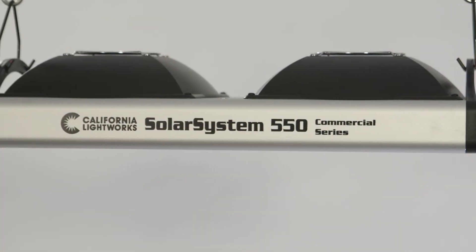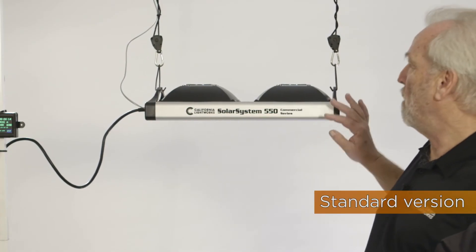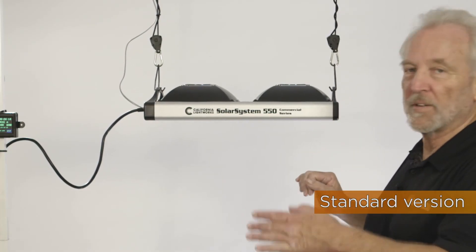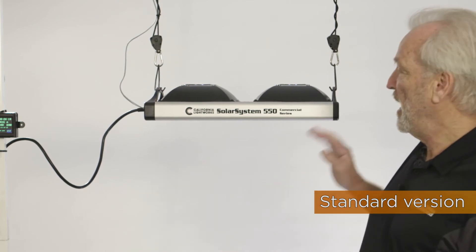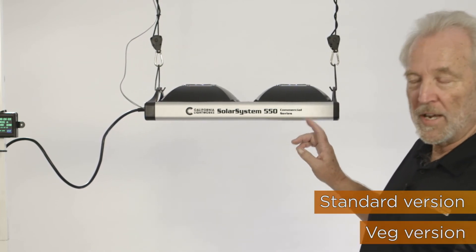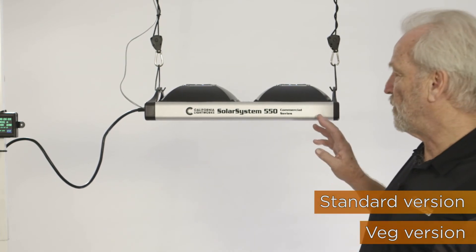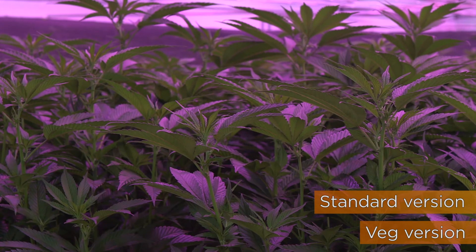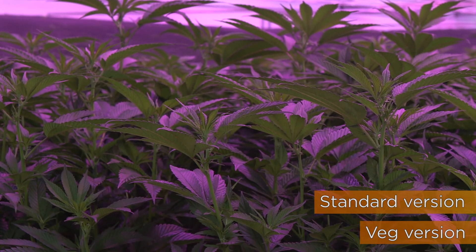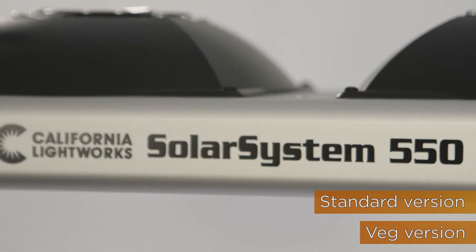The Solar System 550 is available in two versions. The standard version fits most applications because you can vary the spectrum for veg, bloom, or any cycle. However, we also make this in a veg version. It has a much higher power ratio in blue, and is designed for grow rooms where you'll never use the light for flower, so you want that higher blue power level continuously.